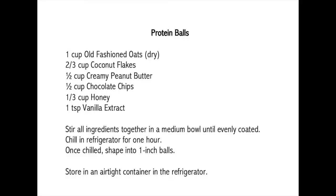Here is the recipe. The ingredients include old-fashioned oats, coconut flakes, peanut butter, chocolate chips, honey, and vanilla. One of the reasons why this is a healthier recipe is it includes fewer ingredients, and even the honey, for example, is a natural form of sugar. So instead of using granulated sugar like a white sugar or a brown sugar, we're using honey.